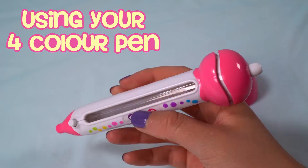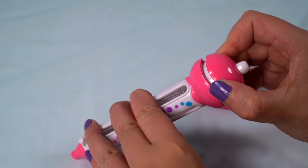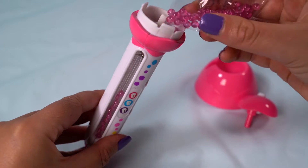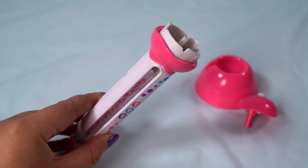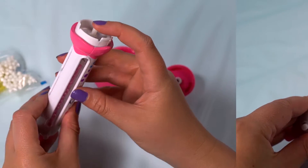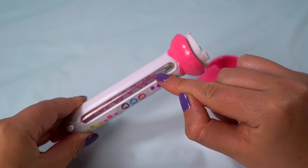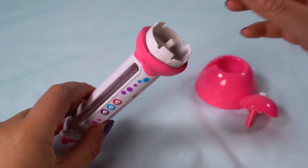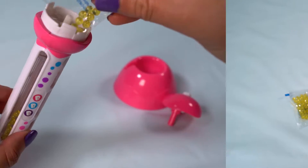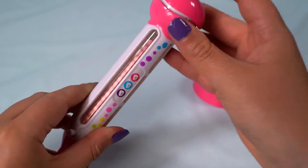Make sure your hands are dry before handling any beads. To load your four colour pen, remove this lid. Carefully pour your beads into the top funnel. If they get stuck in the funnel, give the pen a quick shake or tap and they should fall down the tube. You will see the window filling up with the beads. If you overfill the tube, you may not be able to correctly push down on the button to switch. When you're ready to load the next colour, press the button to select the next empty tube. Repeat this step for every colour you want to use until all four tubes are filled. Replace the lid and your four colour pen is ready to use.